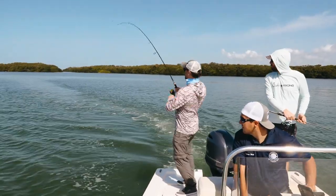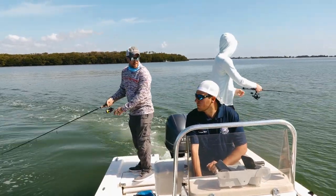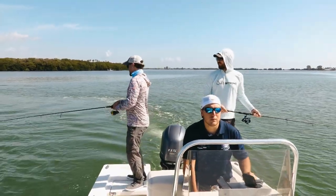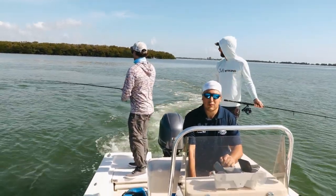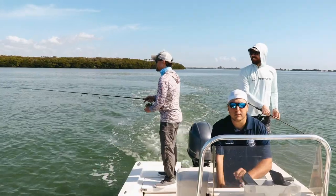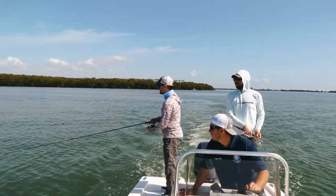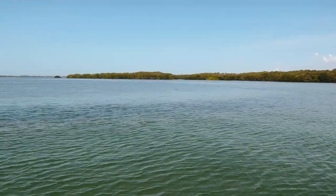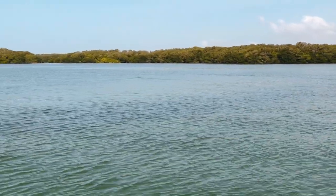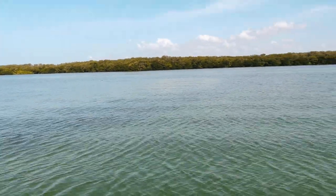Oh I got a nice one — I lost them. It was right over that grass flat. That was a better fish too. They're always better when they get off. First legitimate feeling fish. Those bluefish always fight fun. We've got a big grass peninsula kind of jutting out here. Let's see if we can get something off of it. Going right alongside it hoping to find some hungry predators.